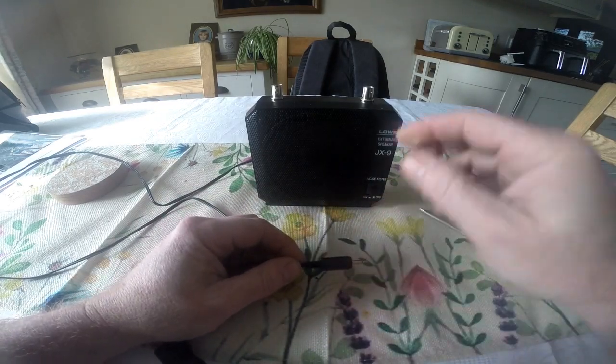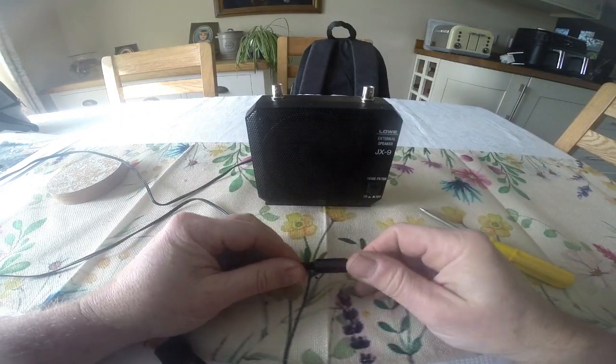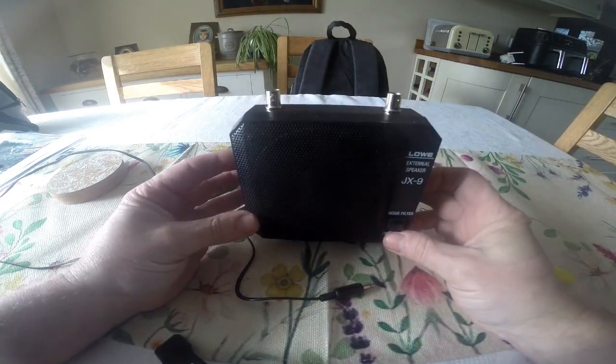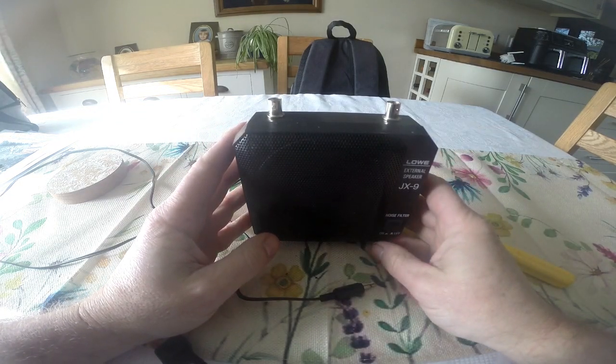It's ever so easy to build — just two BNC connectors that you need to buy, plus an extension speaker, and as I say you normally have these laying around in the shack. Get yourself one of these built in readiness for when you get your test equipment.